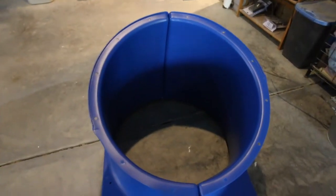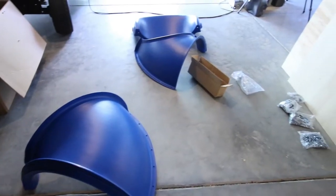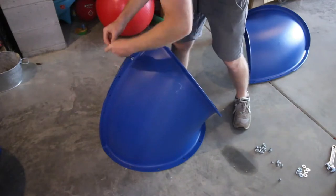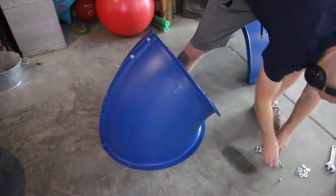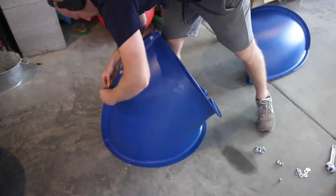We bought it from Home Depot and it came with a lot of parts, as you can see. Each of those gets together into one of these tube sections, and each of these tube sections is connected by a bolt, a couple of washers, and a nut.